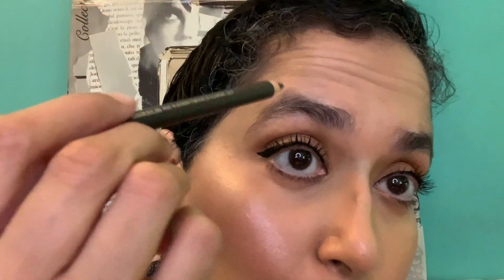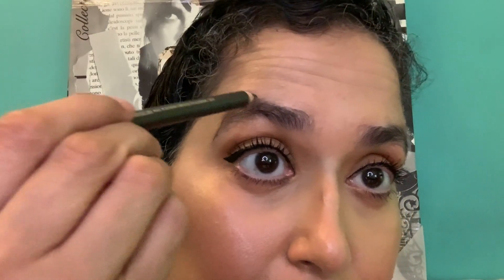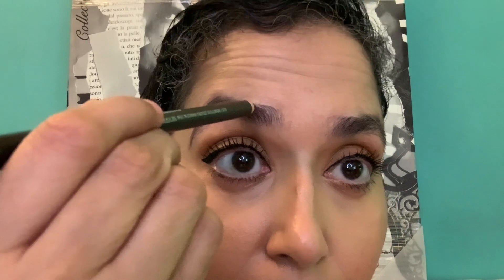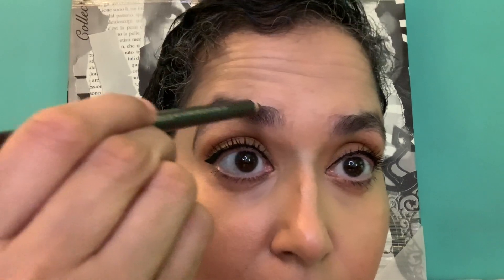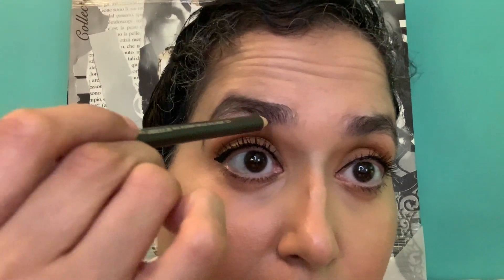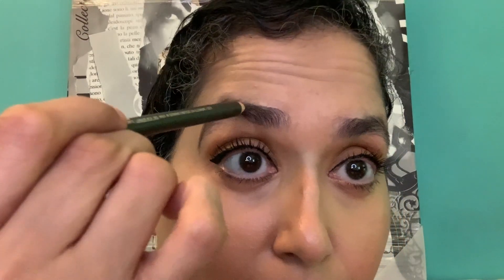For the eyebrows, we're using a matte pencil — the Velux Brow Liner in Velvet Stone. We're going to outline the eyes and fill it in with a different brow gel. After we do the brows I'm going to pop on my outfit and then do the lip last. I really need to clean up my eyebrows, I know, but we're going to use a spoolie to brush them out.